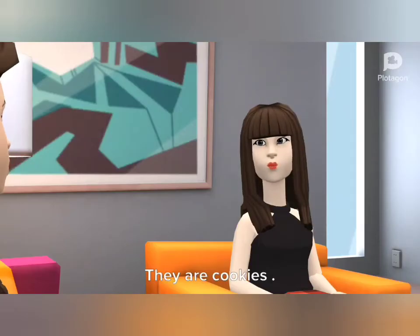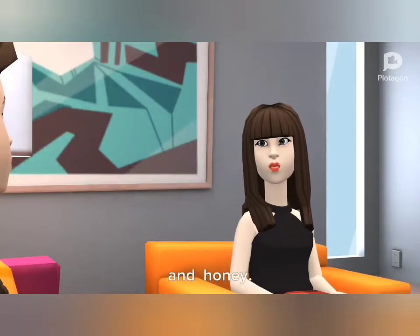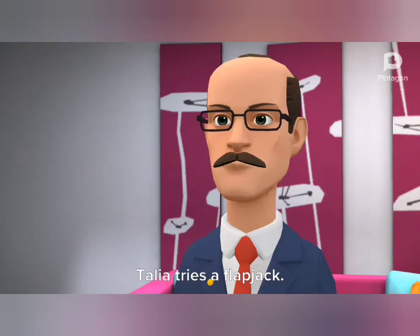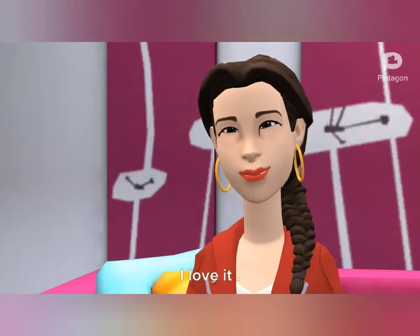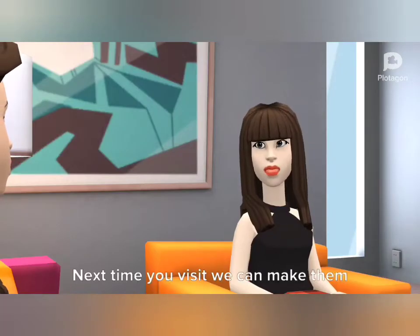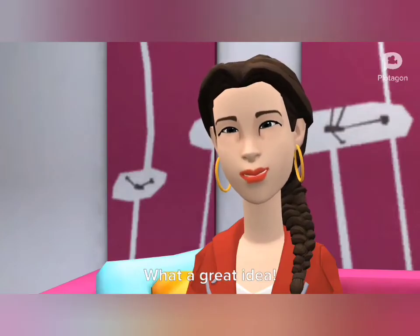They are cookies. I make them with oats, butter, and honey. Try a little. Talia's mom smiles too. Talia tries a flapjack. It's delicious! I love it! How do you make them? It's very easy. Next time you visit, we can make them together. What a great idea!